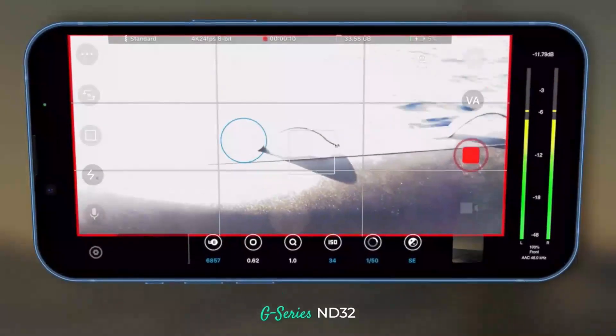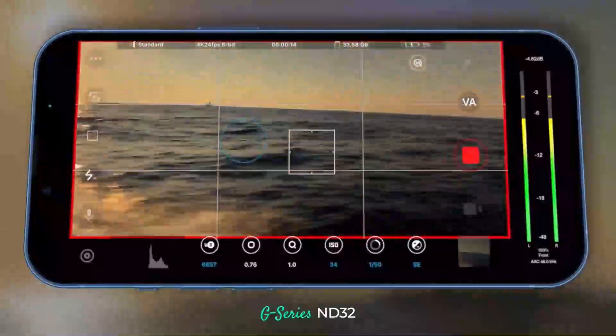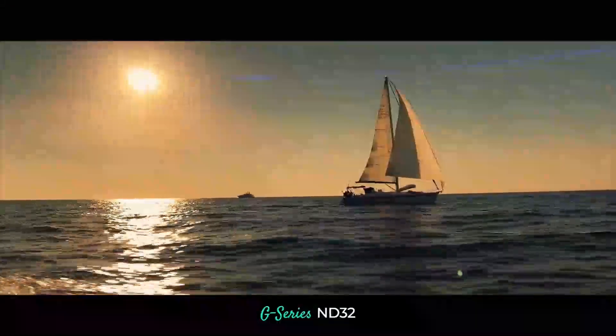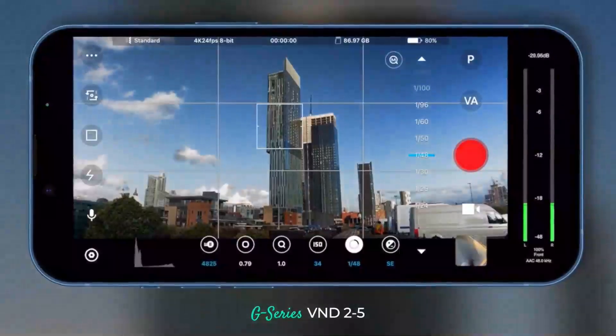just look at the way the ND32 takes us from almost completely blown out to a beautiful exposure in an instant, while the variable NDs allow you to effortlessly adapt to an ever-changing environment.